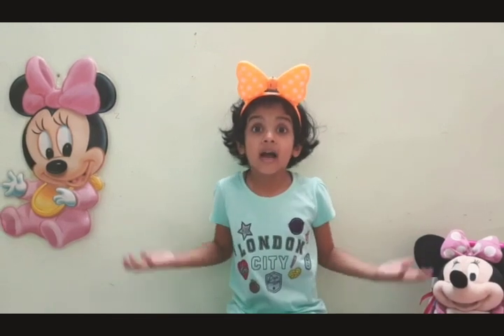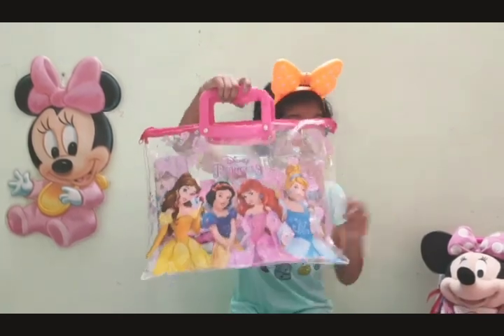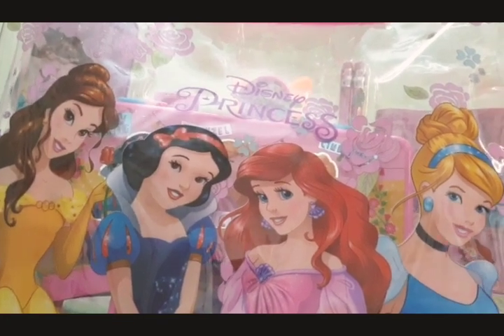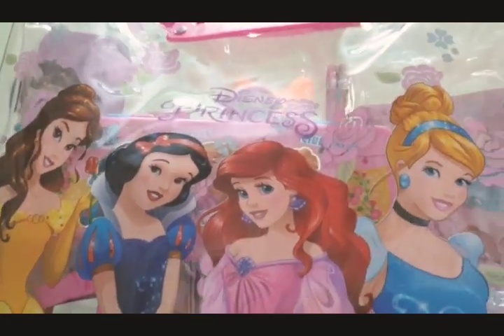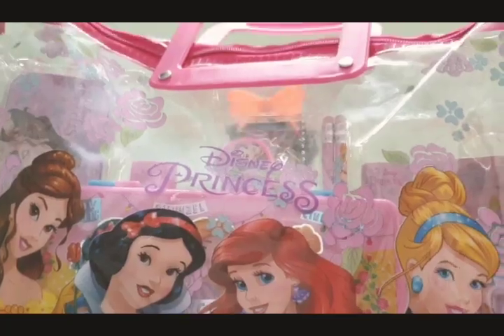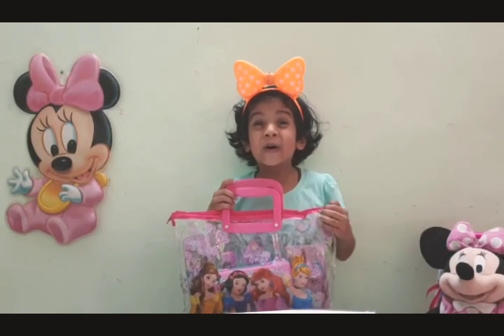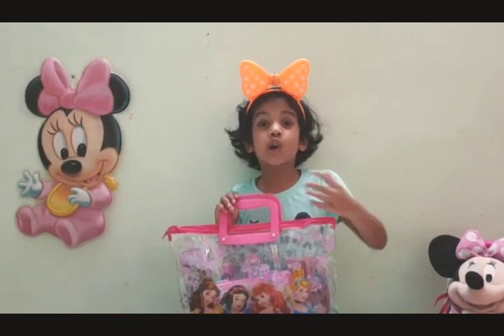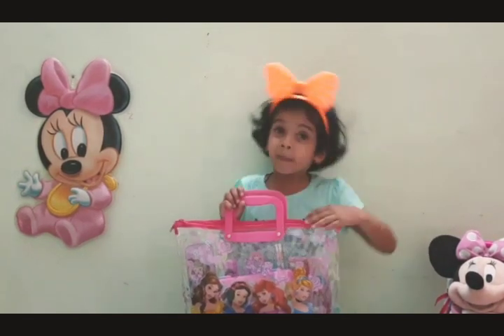Hello everyone, welcome to my channel TinyDeeDee. Today I am here with my Disney Brazos bag. I am very excited to open this bag. So come on, let's open it!